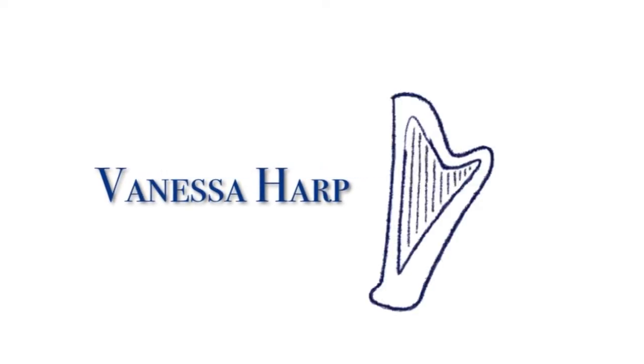Hello everybody! Welcome back on my channel. My name is Vanessa and I make videos about music, productivity and health. In today's video I want to show you my practice essentials and I will also give you some inspirations for Christmas presents for musicians.